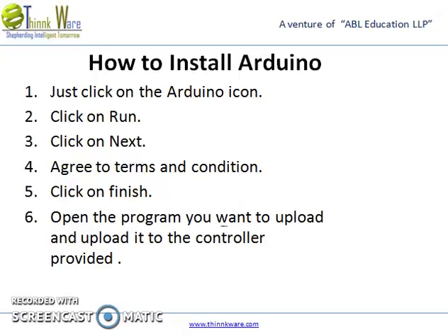Step 3, click on Next. Step 4, agree to the terms and conditions. Step 5, click on Finish. Step 6, open the program you want to upload and upload it to the controller provider.